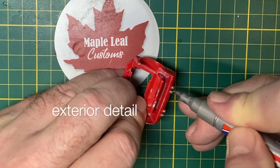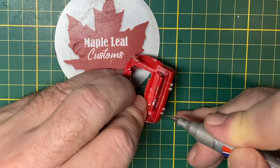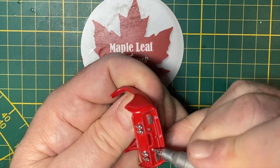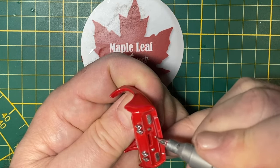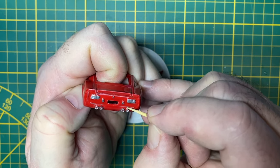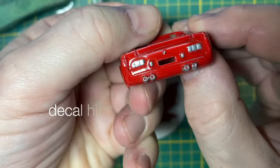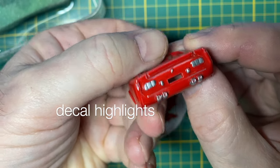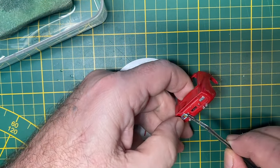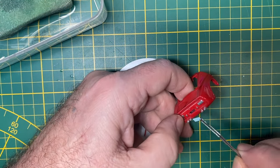I want to give special attention to the exterior detail because the Miura is such a classic car. So with a chrome pen I do the exhaust tips. If you ever make a little mistake, I just use a toothpick to clean that off. And I'm putting decals in place of hand painting the taillights — much sharper and more accurate when I do this, and it's easy.